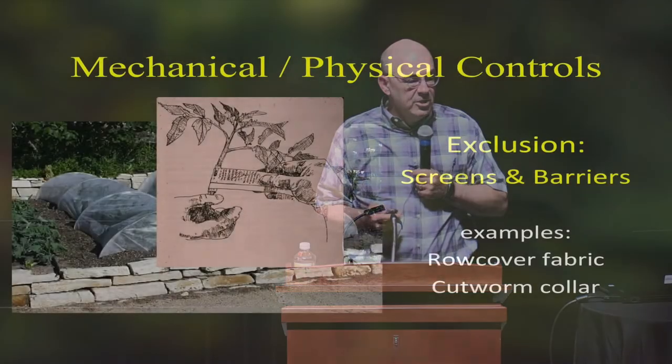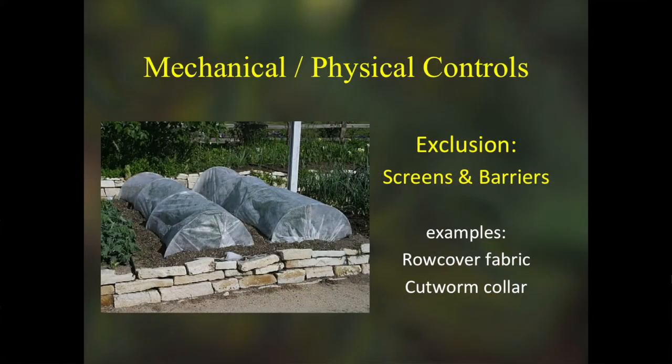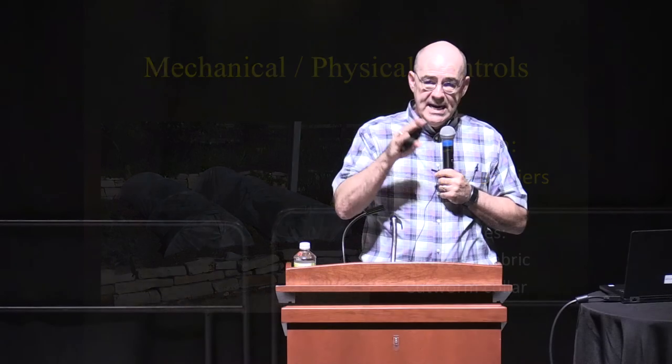We can also exclude pests with screens and barriers. One example is row cover fabric, which is the same material that lines a disposable baby diaper — that soft, spun-bound polyester that moisture and air move right through, but bugs can't get through. It's like putting a screen porch around your greens, so you don't have to spray if you've put the row cover over them.